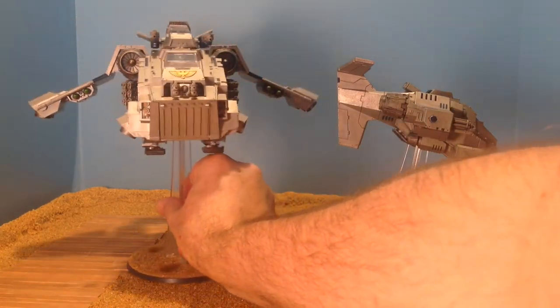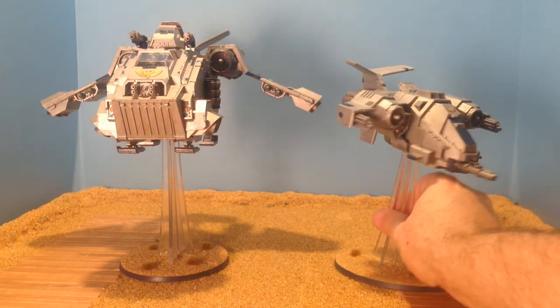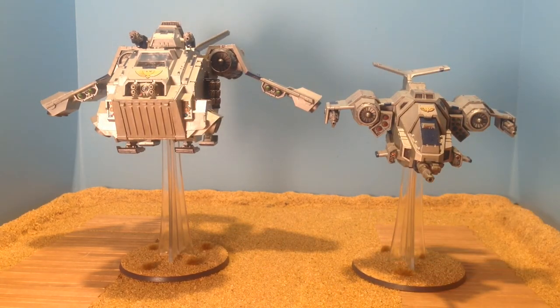So far two flyers has been great. I might add a third - I'll have to see how 8th edition plays out. Happy Wargaming.